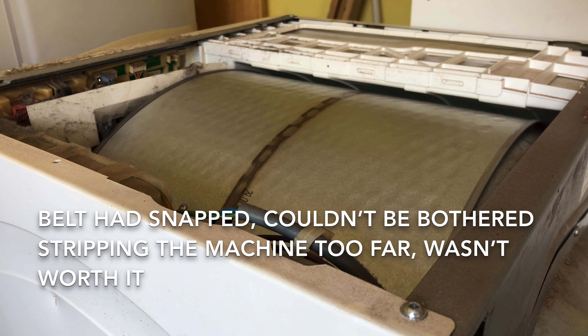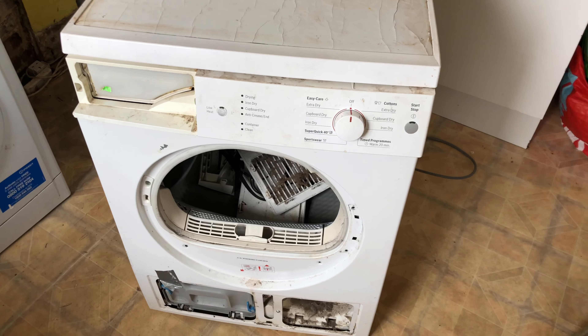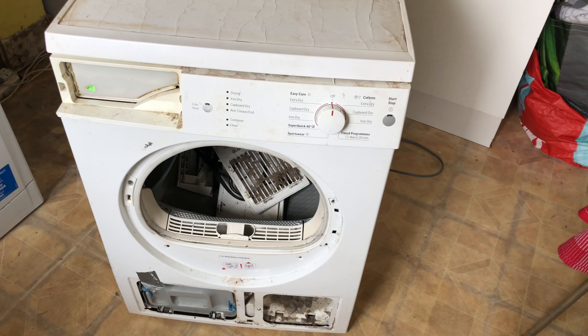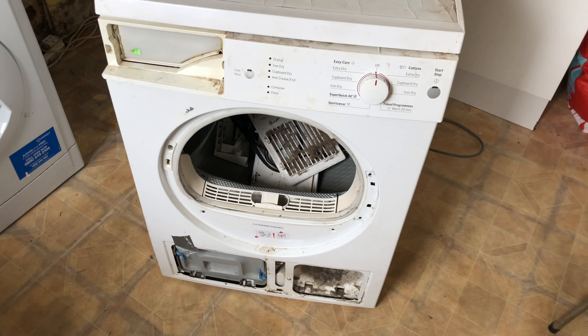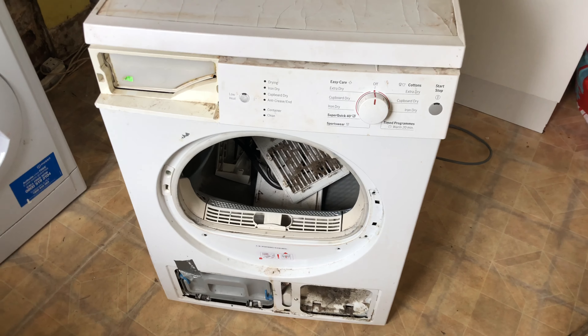Let's get the back off and have a look. There is nothing worth saving inside, I can't be bothered with it. So there it is, ready for scrap. Save the door off it, and the mains filter. See you next time.